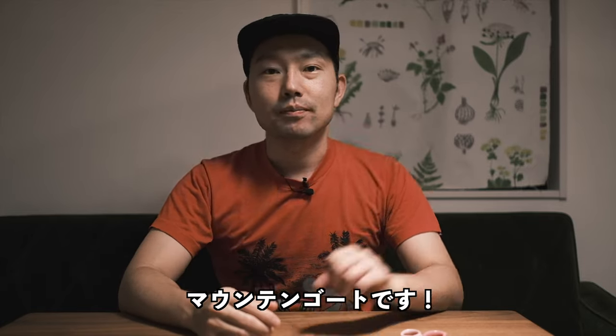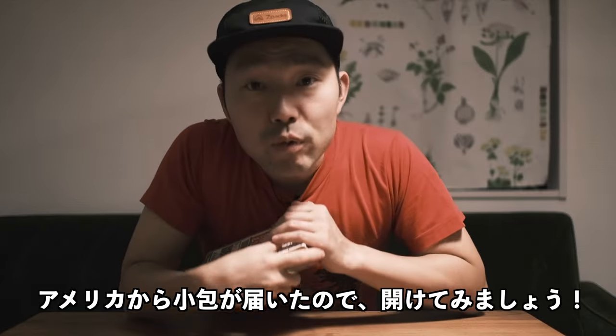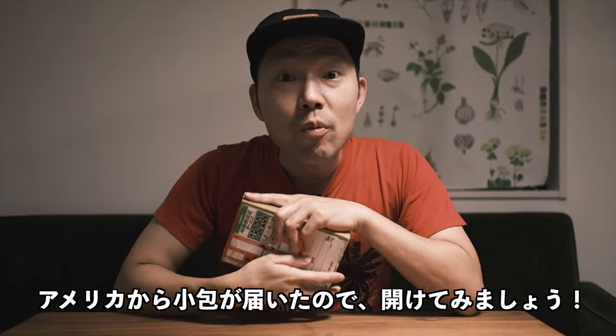Hey guys, it's Mountain Gold. I got a box from the US, so let's open it.